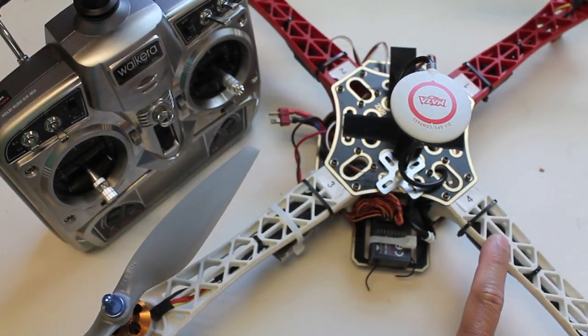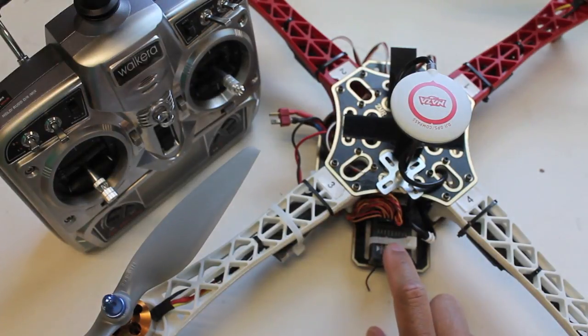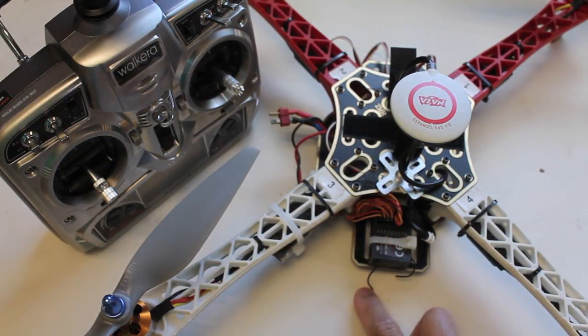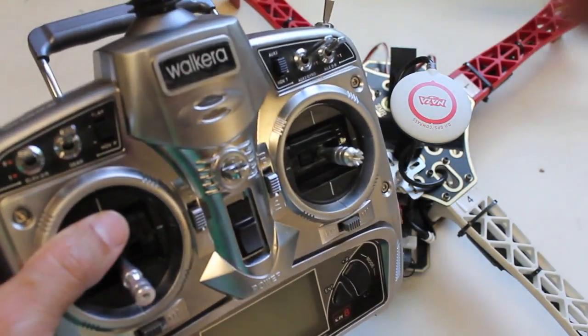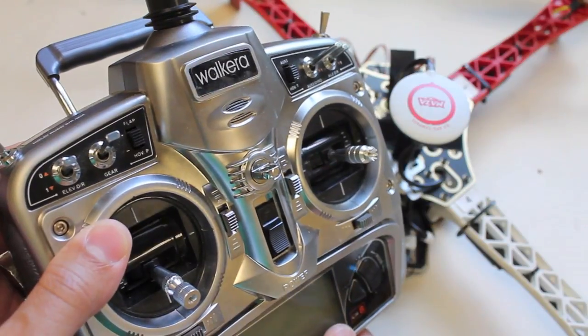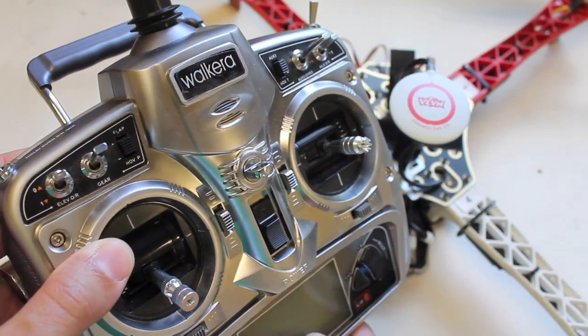I'm getting ready to ship back this F450 with the NASA flight controller to Steve, the rightful owner. He wanted me to help him get it set up, and so as part of that I've been working with his Walkera transmitter. This Walkera is really easy to work with, especially if you come from a Turnagy background.